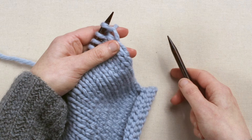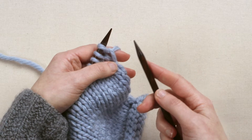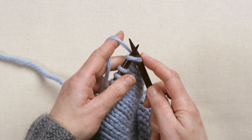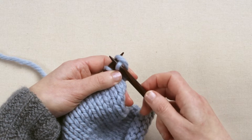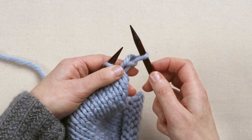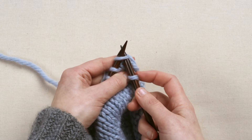With the needle with all the stitches on in your left hand and the empty needle in the right hand, you're going to insert the tip of the right hand needle up through the first stitch on the left hand needle. Then you're going to scoop the yarn around the needle and pull it through that stitch, and then slide the first stitch on the left needle off.